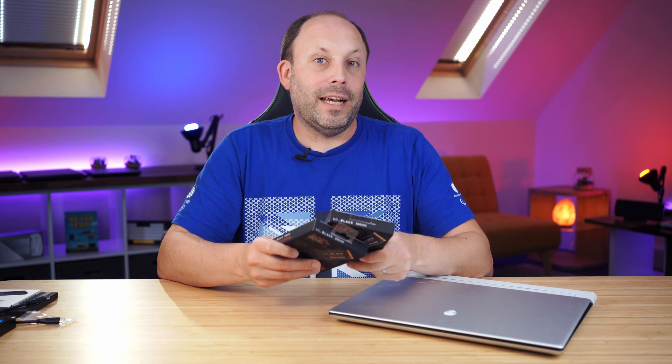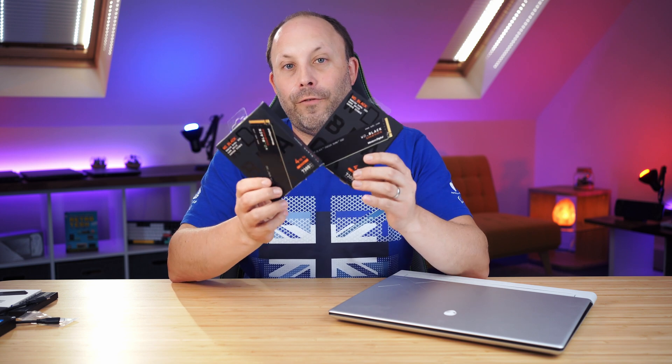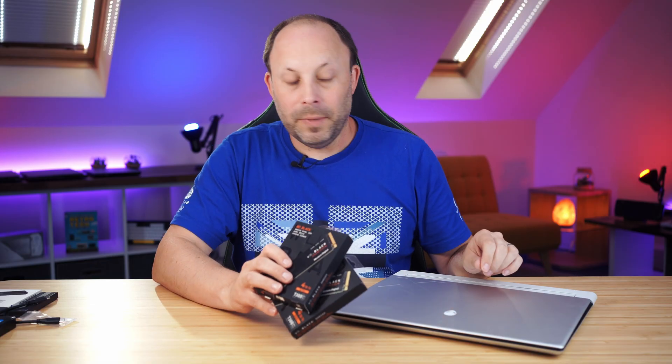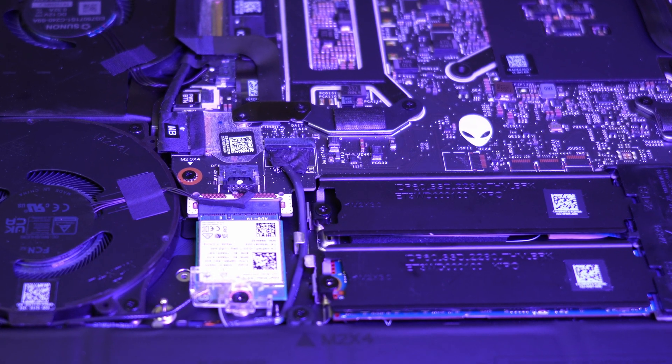I've had the Alienware X16 in the studio for quite some time, but with all the other laptops we've had to review, this one hasn't received the love it deserves. Annoyingly the RAM is soldered on, but the SSDs are still upgradable. Tonight I'm going to see if I can max it out with 8TB of fast Gen 4 SSDs. These drives are double-sided, which is the problem with most laptops, but this one looks like it has more space than average, so I'm hoping both will fit without any problems.